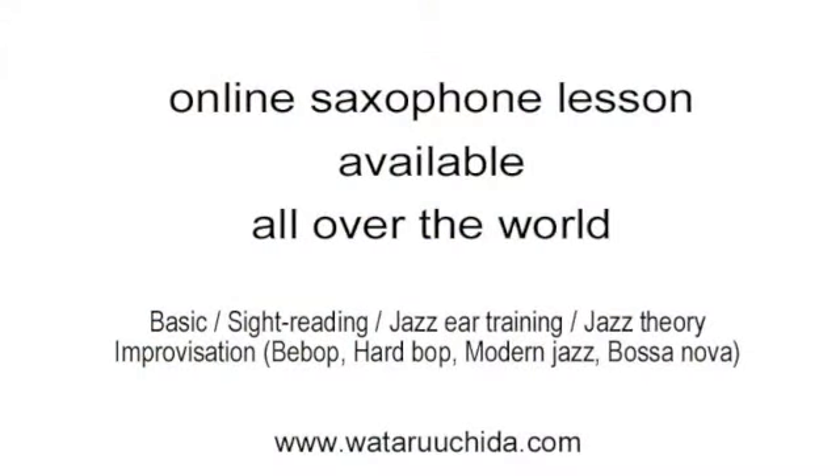So did you enjoy the lesson? A saxophone can be your friend for life. Please don't forget this. See you next time. Bye.